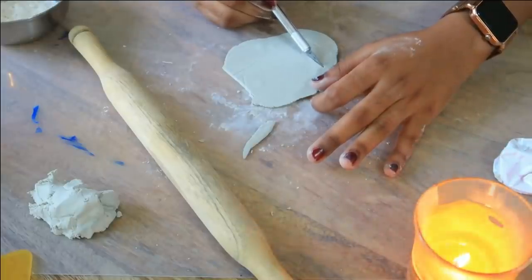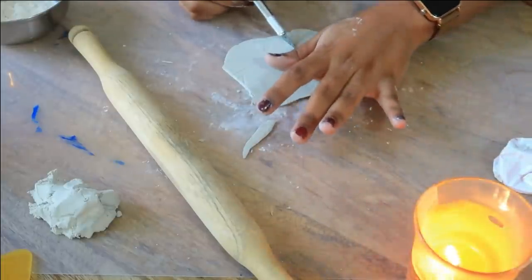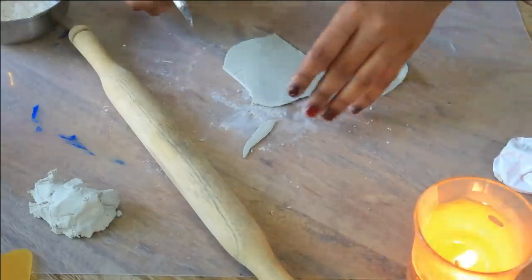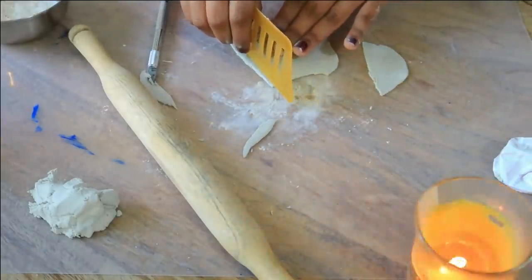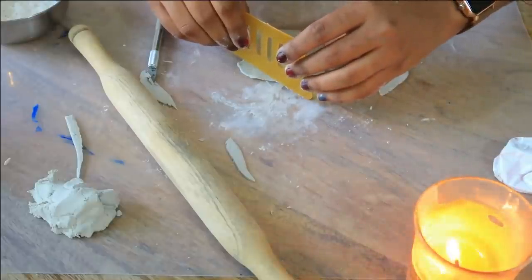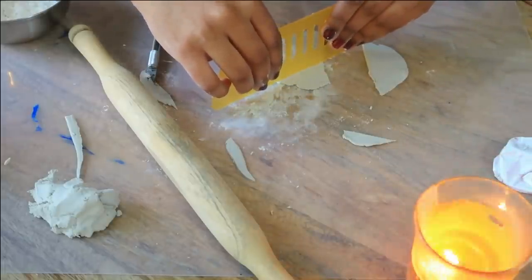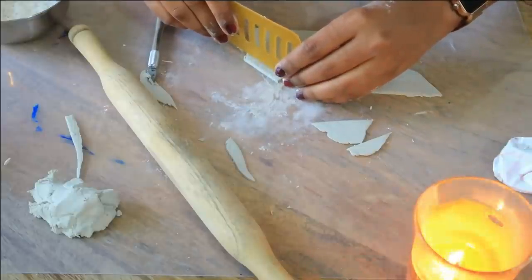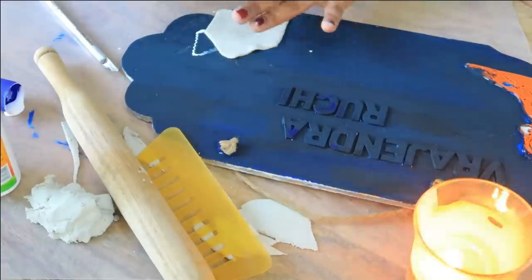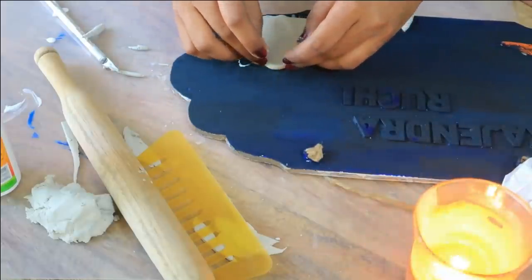I am going to cut the shapes. I was cutting with the paper cutter but I found something better — you can use a credit card or debit card. You will have an old one lying around. Take it straight and it will cut very well. I have taken a pointed piece and you can see how easily it cuts. This will be long lasting.